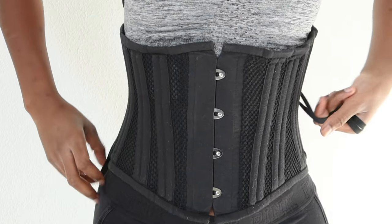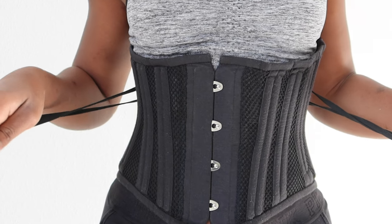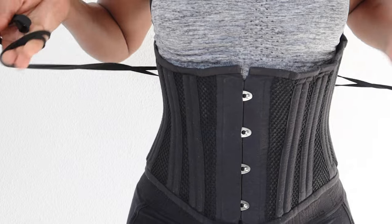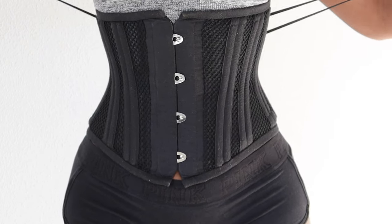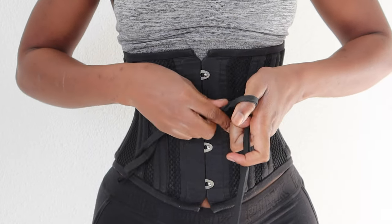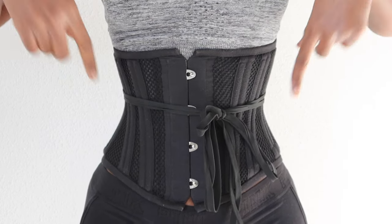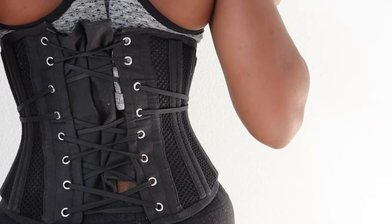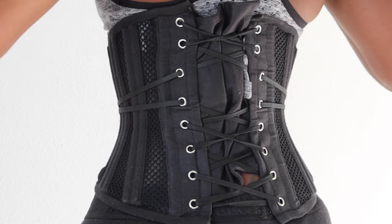Okay, so first I'm wearing the AliExpress corset. I'm going to tighten this as much as I can — I don't usually tighten it this much because it's not healthy, but I want you guys to see the difference between how it takes form on my shape versus the other corset. So this is tied pretty tight, and you can see that it does give definition, though it's a bit scrunched up.